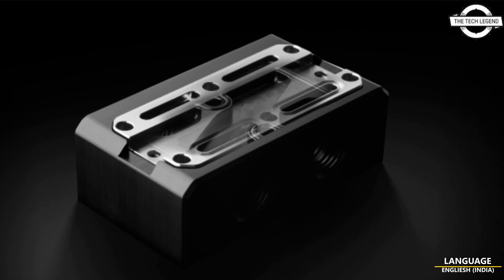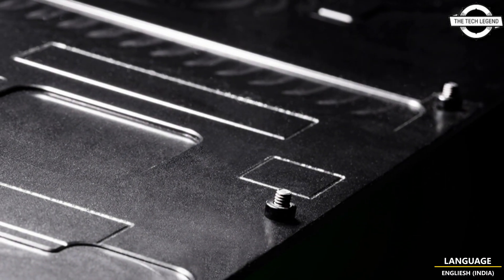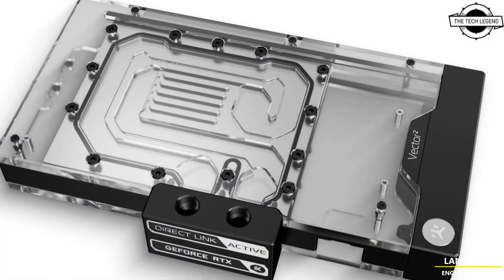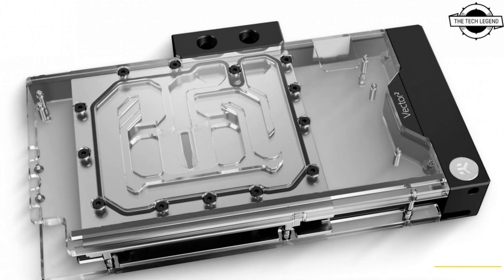Hello friends, welcome to the Deathly Zen channel. Today I will talk about EK's new water block with active and passive backplates for the ROG Strix and TUF Gaming RTX 4090. EK is introducing the ultimate water cooling solution for these graphics cards.